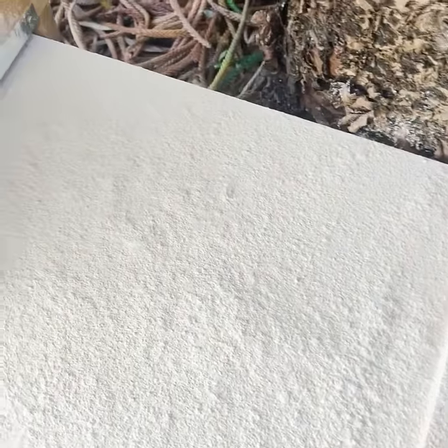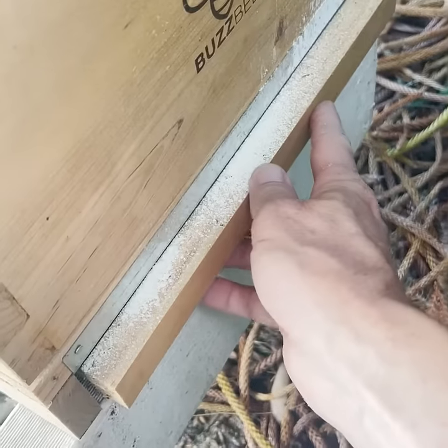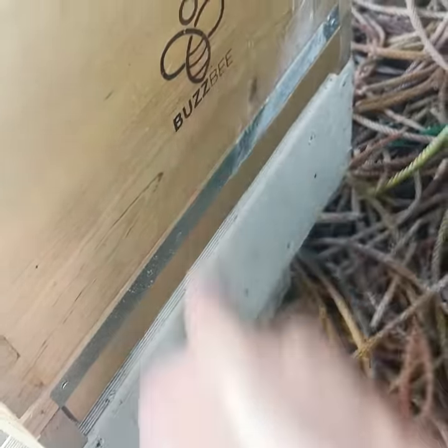Put it all in and close it up — nice and easy, nice and slowly — and now that is all cleaned up, done.